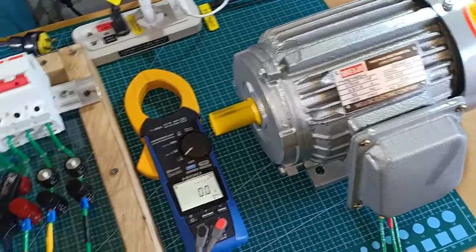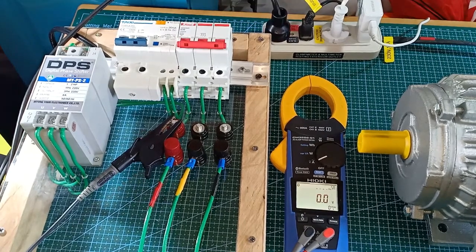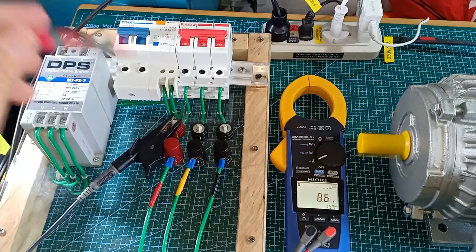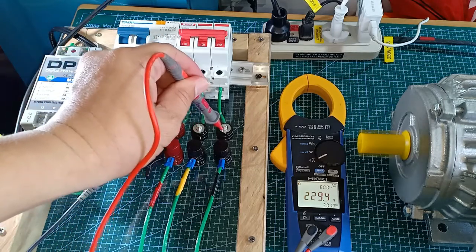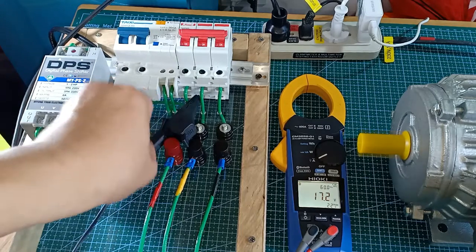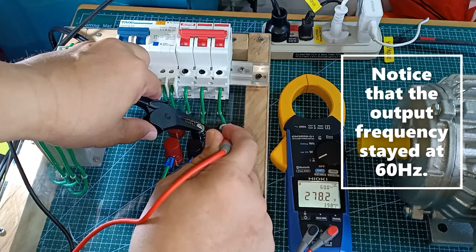My one horsepower motor is now connected to the output side of the DPS and my instrument is ready for measuring. Turning the three-phase breaker now to turn on the motor. Voltage line 1 and line 2: 276 volts. Line 1 and line 3: 229 volts. Line 2 and line 3: 278 volts.